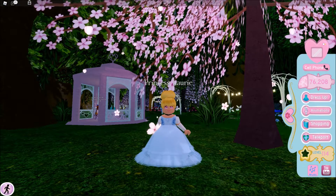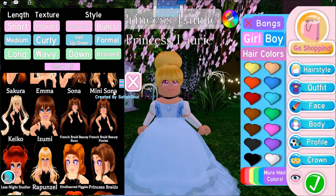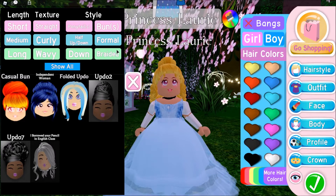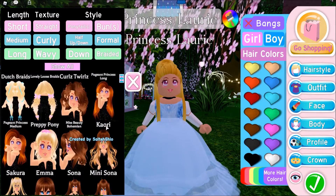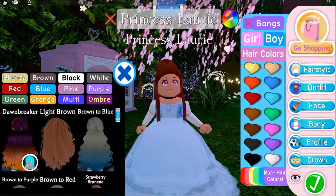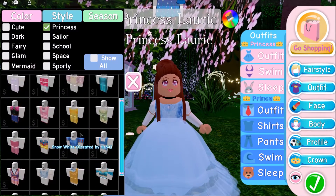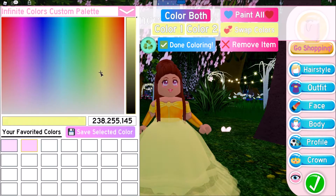So now for Disney princess number two, we have Belle. For Belle's hair, we're going to look for buns because she does have a bun. I don't think we're going to be able to get the exact one. This is the closest one that I found. I'm going to of course go to the brown hair. In some pictures her hair is more light brown, but then in others it's more dark brown, so I think I'm just going to go with this brown. And then of course we are going to choose the Belle dress here, and I'll just change the color to match the dress.